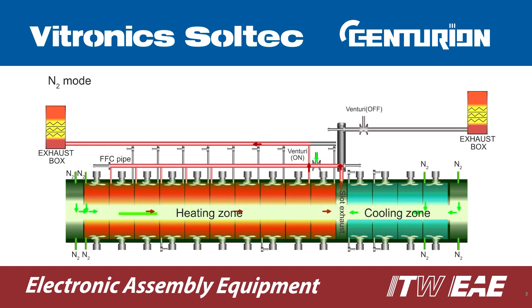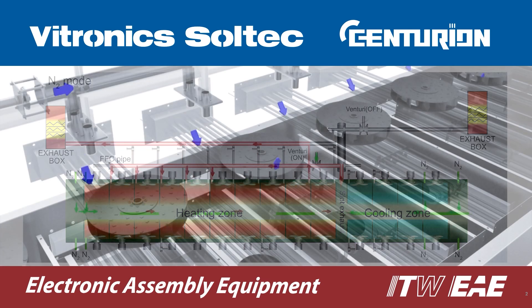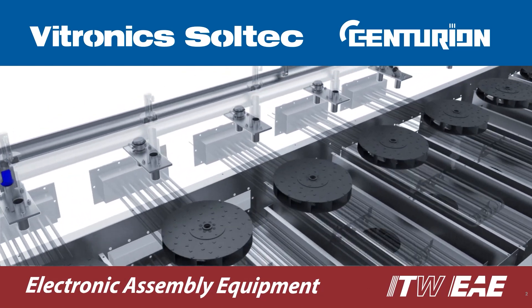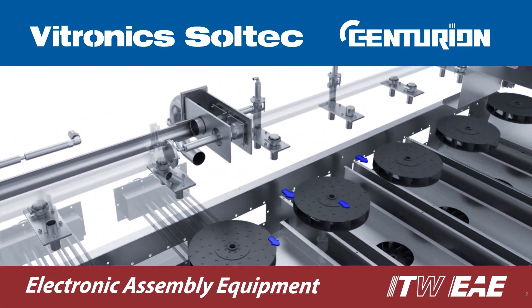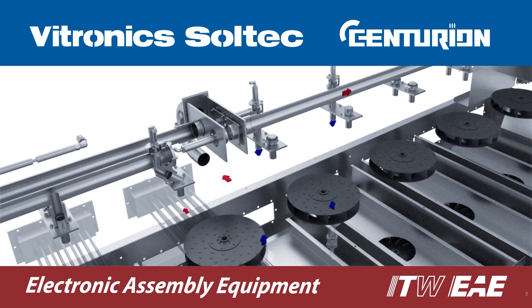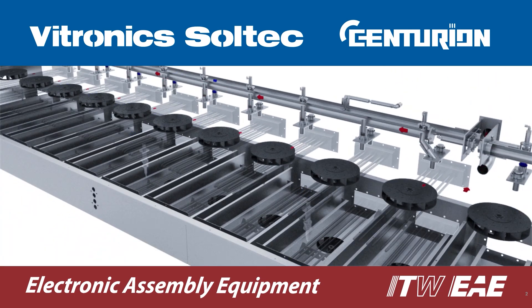In nitrogen mode, cell exhaust and inlet port valves are optimized to minimize nitrogen consumption while maximizing flux vapor extraction. This capability is only possible with the Centurion's unique cell structure. Each cell has the ability to intake and extract gas, which enables the Centurion to precisely move gas to and from any given area in the process tunnel.